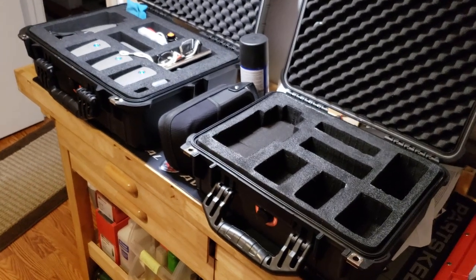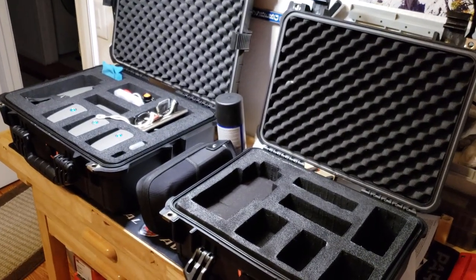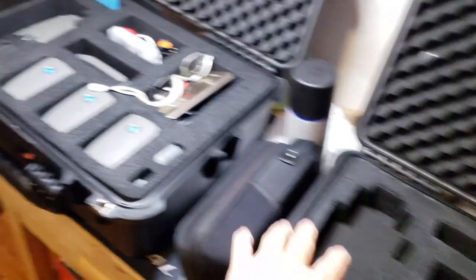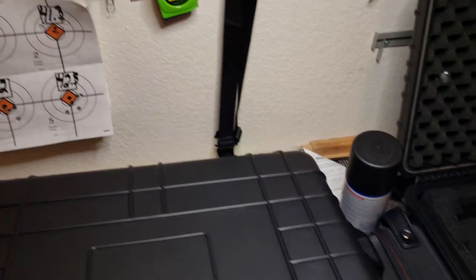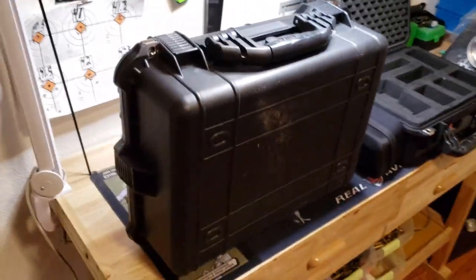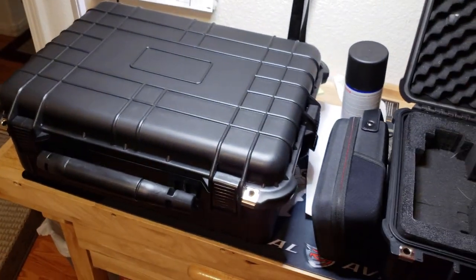You can get these at Harbor Freight. It's a lot cheaper than buying online — it would be $100 or more otherwise — and you wouldn't be able to custom fit everything as easily with other options. These cases are really really tough and great value.